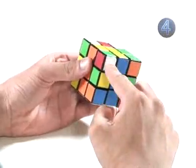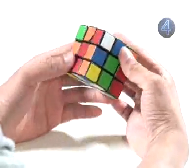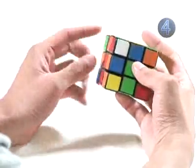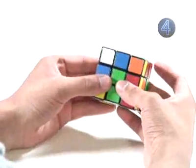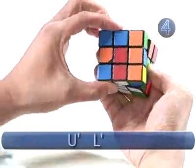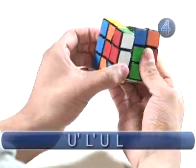Next, find another corner with a white sticker — we'll use the red, green, and white corner. Line it up between the red and green faces, as determined by the centers. The white sticker is on the right side again, on the green face, so we face that toward us and repeat the algorithm: Up counter-clockwise, Left counter-clockwise, Up clockwise, Left clockwise.